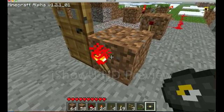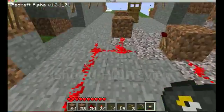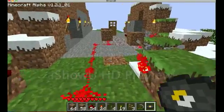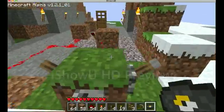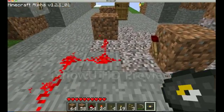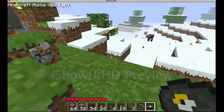We have the redstone torch that actually controls the door. We have the inverter which inverts the output to my NOR gate and my AND gate. Next, we have the AND gate and the NOR gate, which is really just an OR gate with an inverter on it. We connect those so that they're an AND. You can see how that connects — it actually makes it into an AND gate which then completes the circuit.